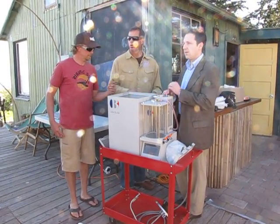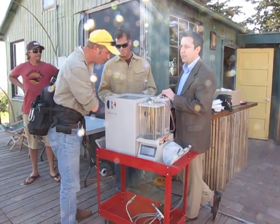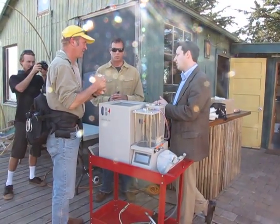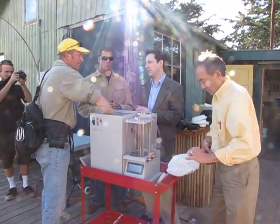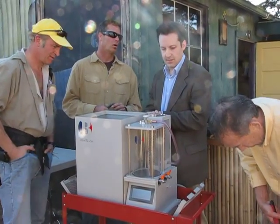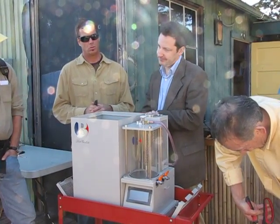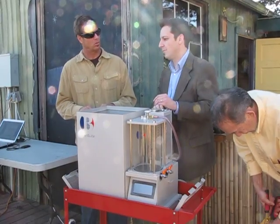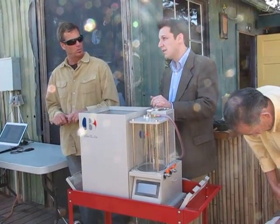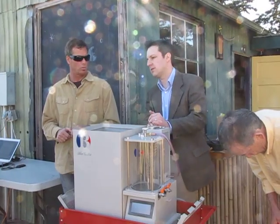What happens if you put in number one or number three? Number one we generally don't do because those are fairly well down-cycled and they need a higher temperature — not much will happen, you may get a little bit of residue. We can push this unit really high and we actually can run number one, but we don't. PVC is not going to do anything useful — the off-gases we don't want to deal with, so that's why we're not doing PVC.